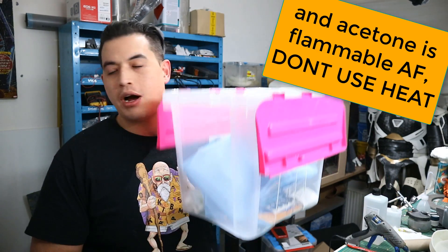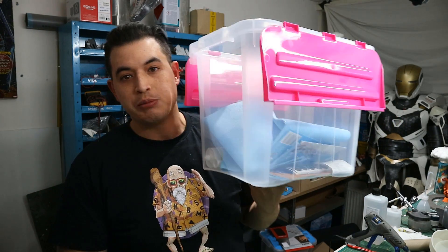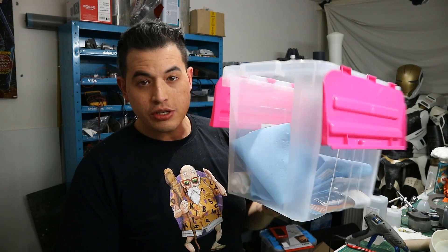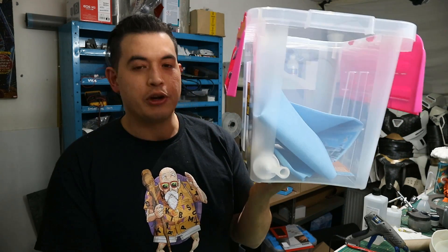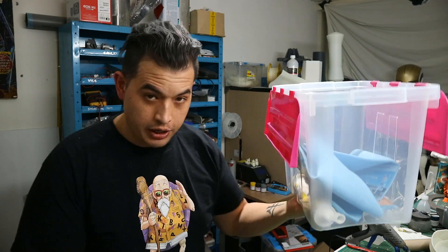I'm going to show you how to make a vapor box. This box is actually one of those cheap storage boxes which is resistant to ABS. I've got some contents in this box I'm going to use to make it, and I'll show you what you need.